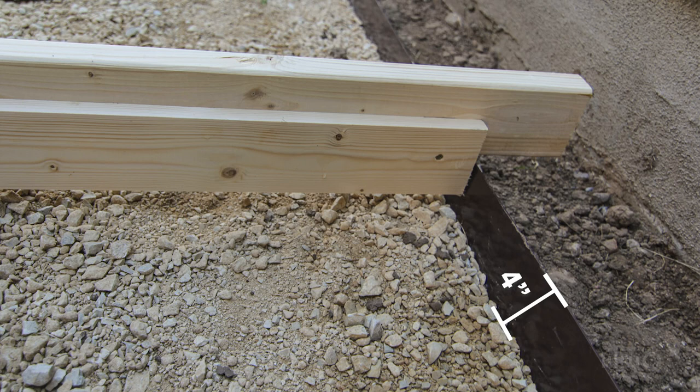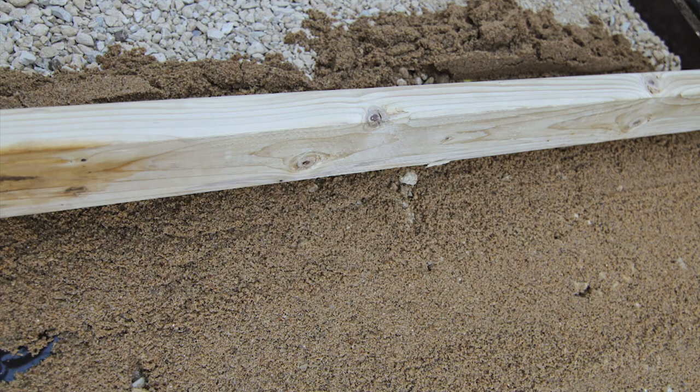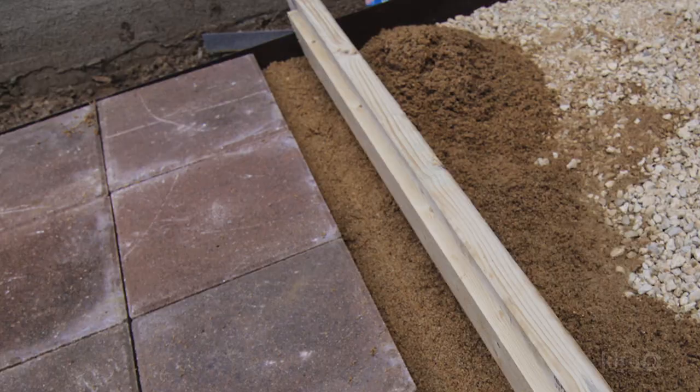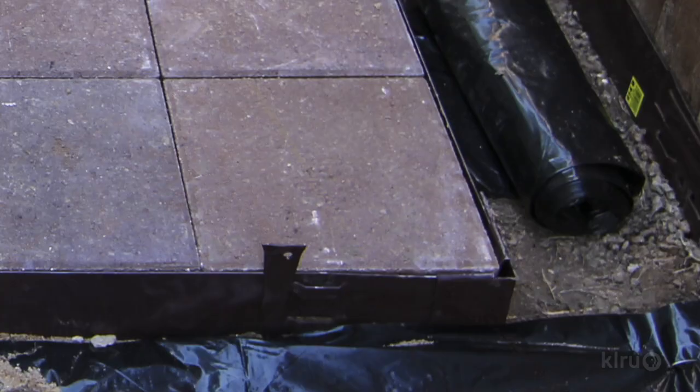The landscape edging I used was 4 inches in height, and I wanted my 1 and 1 half inch thick paver stones to sit flush on the top of the edging. To accomplish this, I made a leveling tool out of wooden 2x4s and 1x4s. The concept is that when the paver sand layer is added, you can drag this board across the top of the edging, and it scrapes down the sand to the proper thickness for the paver to rest flush with the edging.